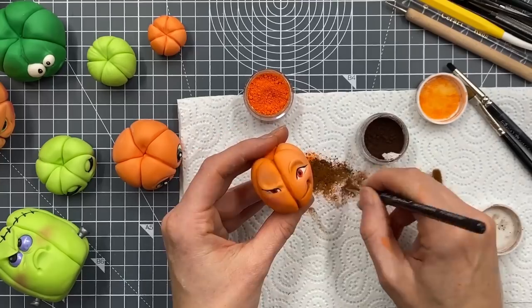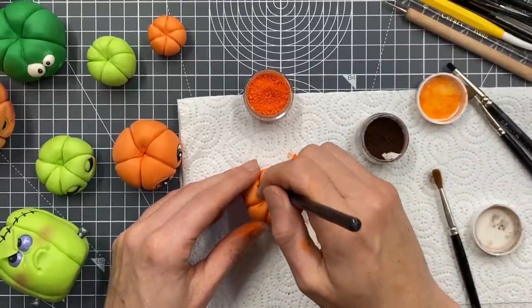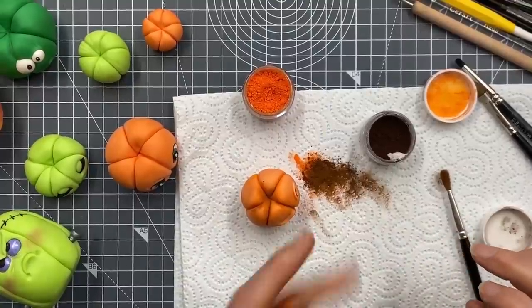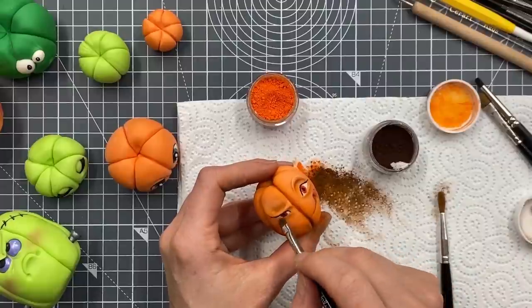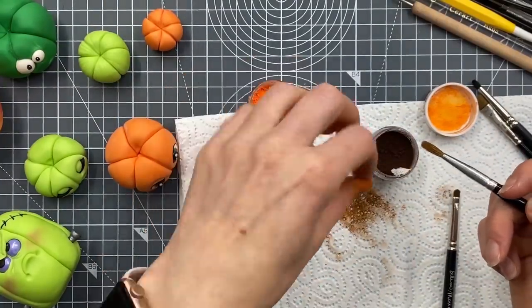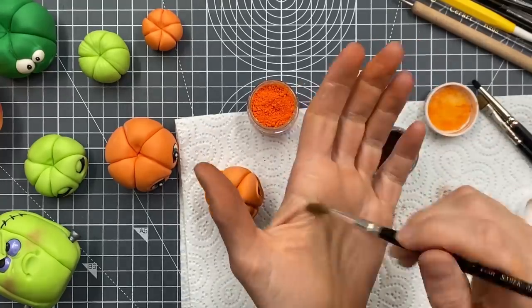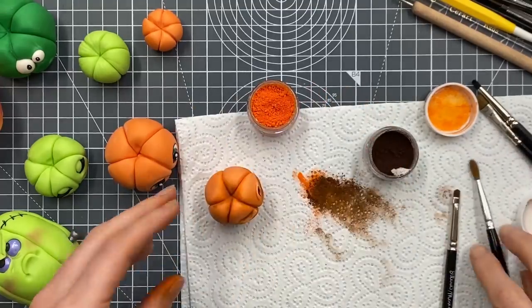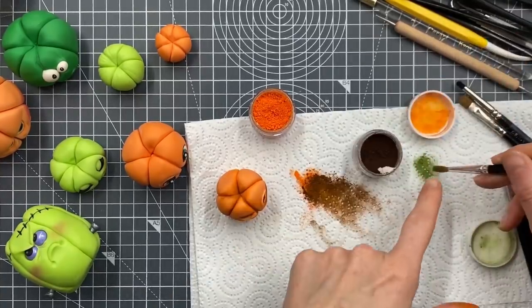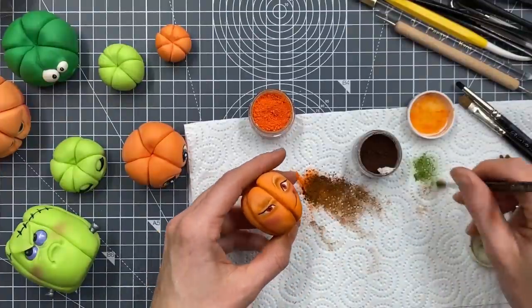I'm probably going to want to be a bit darker up here. I usually have a fluffy brush to hand that I can use. How would you clean your dusting brushes? With washing up liquid - put the washing up liquid on a washing up sponge and rub the brush into the sponge, do that a few times until you can see the water running clear. Using the same brush but clean so that I'm not mixing too much orange with the green. If you're not sure if the colour is going to be too dark, you can put a tiny bit of cornflour in with your colour.